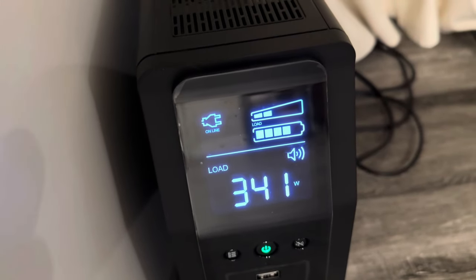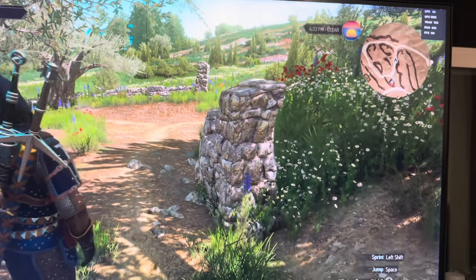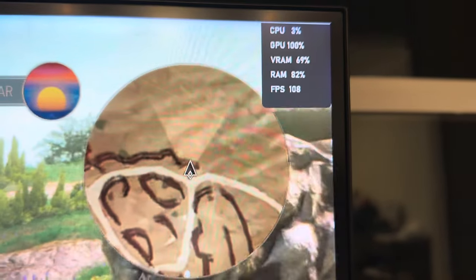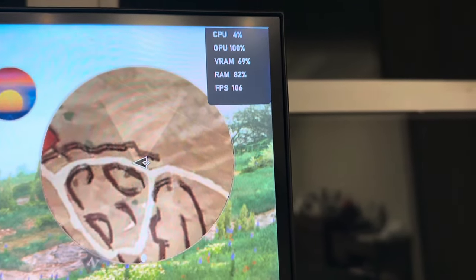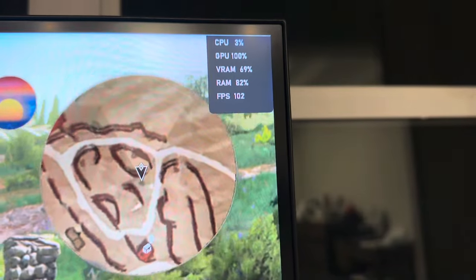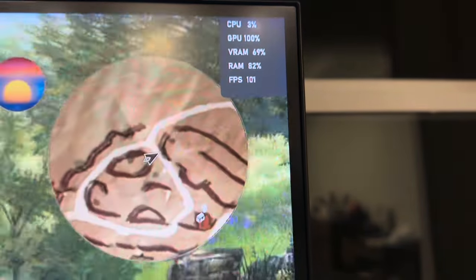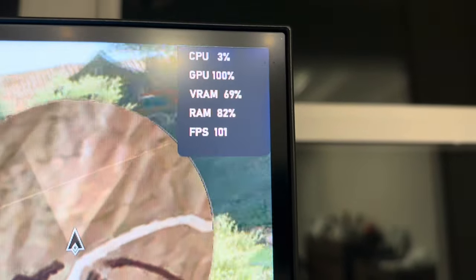You need something a lot more powerful to really max this thing out. By the way, I always wanted to show that CPU is not that important in games — most games it's the GPU and RAM that matter far more. The CPU is just relaxing at 3% here, and it's not even a super powerful processor.